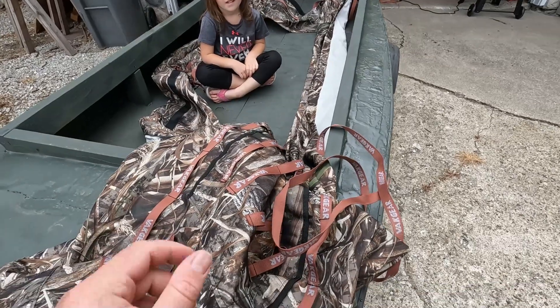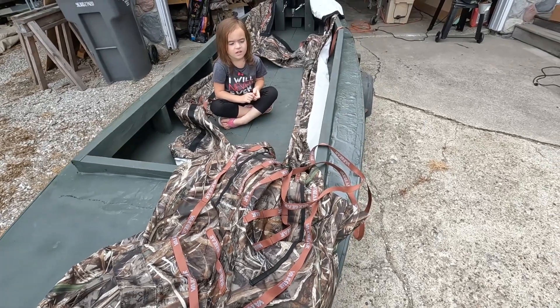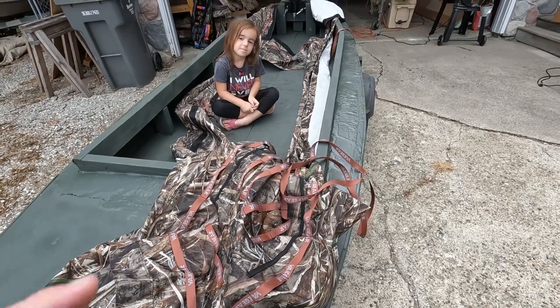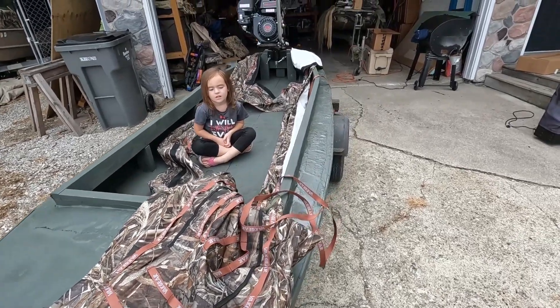The blind I got is from Yak Gear — they make a universal kayak blind. I just tested it on about a week ago, but now I finally got the brush so I'm going to get that all situated on here. Once I get it all wrapped up, I'll show you that and then we'll get to brushing it.